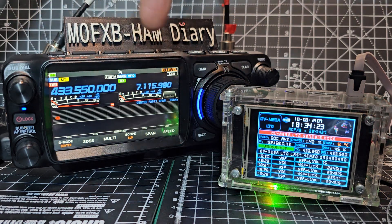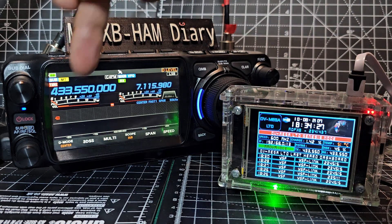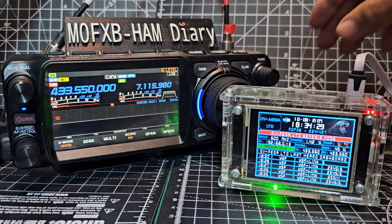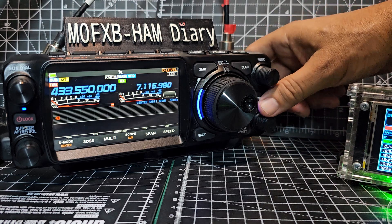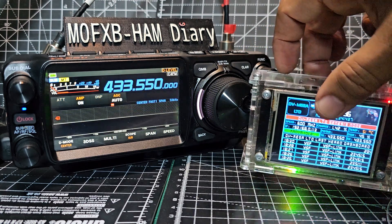And then we've got HF which we can listen to simultaneously. Or we can actually have two hotspots. But I'm going to put it on single mode just by pressing to the right here. We've got the word display, press it, press again, and then you've got single display.